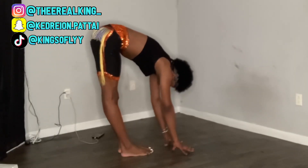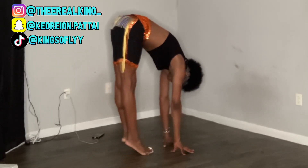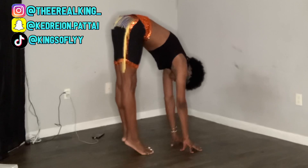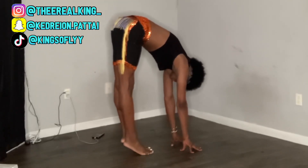Next, we're going to go on to relevé. This is just to help you get a deeper stretch in both of your legs and your hamstrings. It also stretches the back of your calves and everything back there. Just go on relevé and hold that for 30 seconds as well.